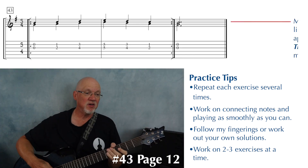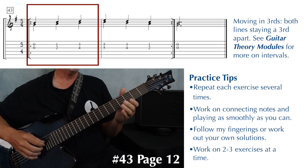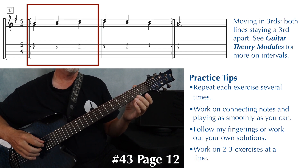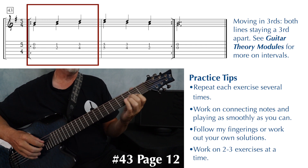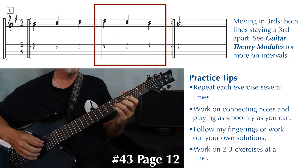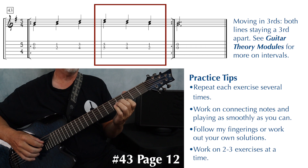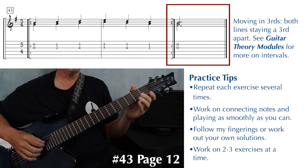Number 43, at the top of page 12, we're moving in thirds. We begin with a G and a B open on the second and third string, then fingers one and two, slide fingers one and two over, and for the C and E use fingers three and four, back to fingers one and two, slide one and two over, and end on the open second and third string.